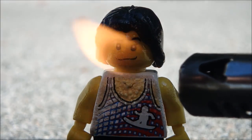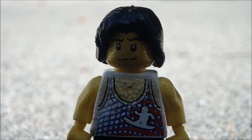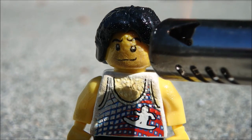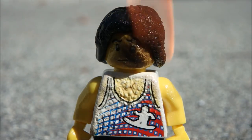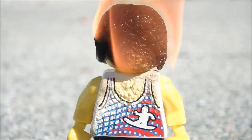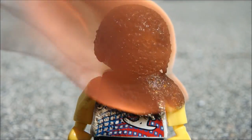There is definitely some smoke coming off of him. I can see it in the shadow — a good amount of smoke coming off of him.